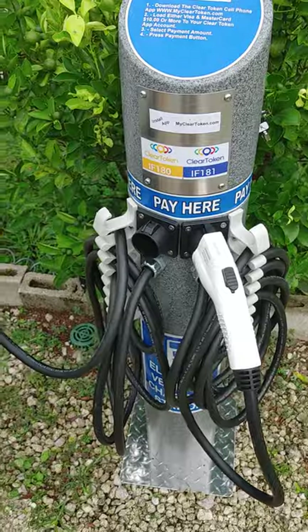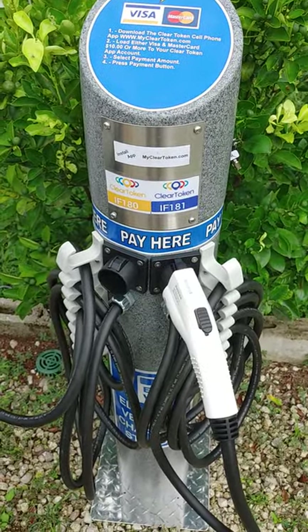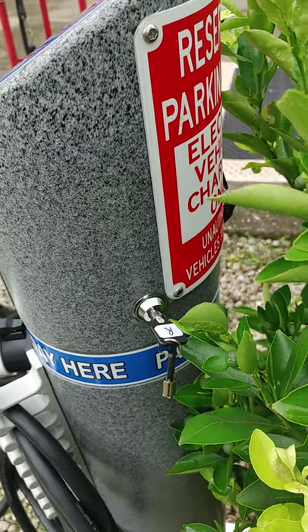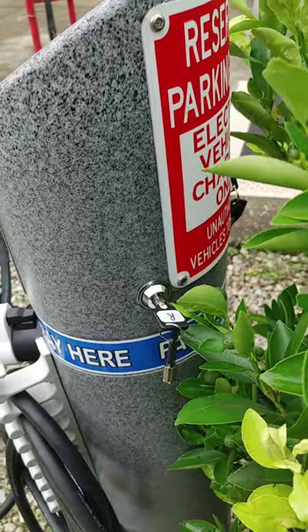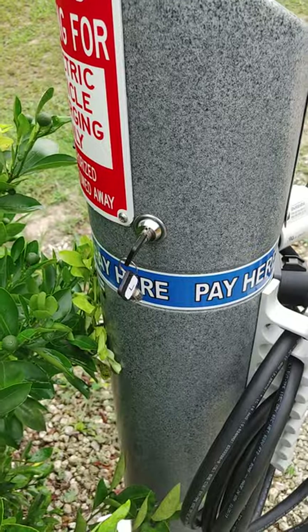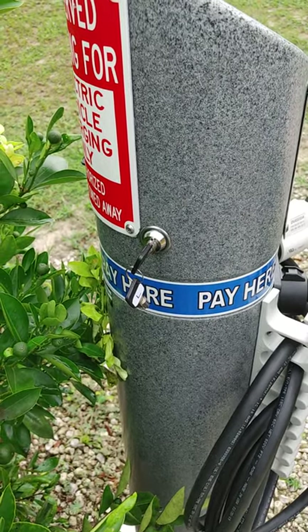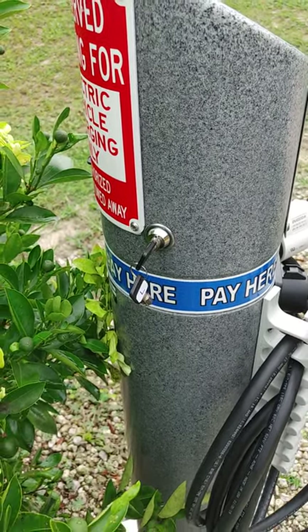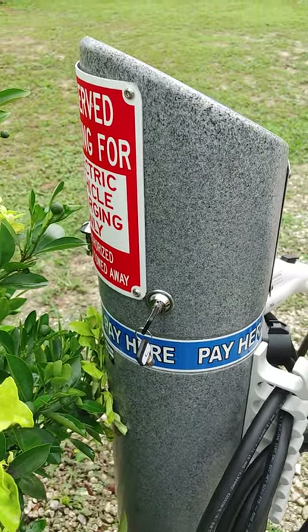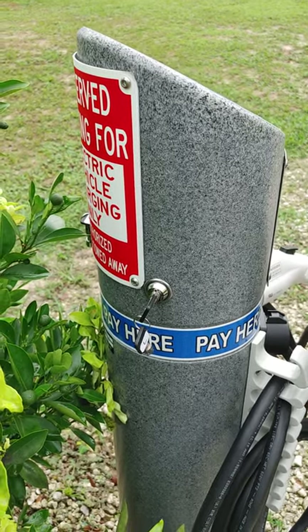Now we're going to show the key switch application. In the back of the unit, I'm just going to come around here with my phone. We've installed key switches for our customer in the back of his charger — one on the right and one on the left. In the event the customer wants to do free play, either leaving it on permanently or just momentarily, they simply turn the key switch on.